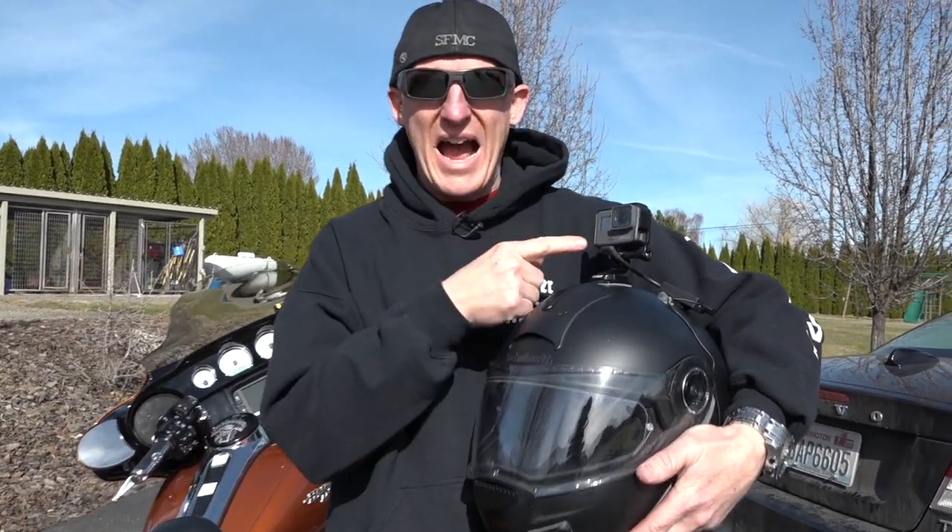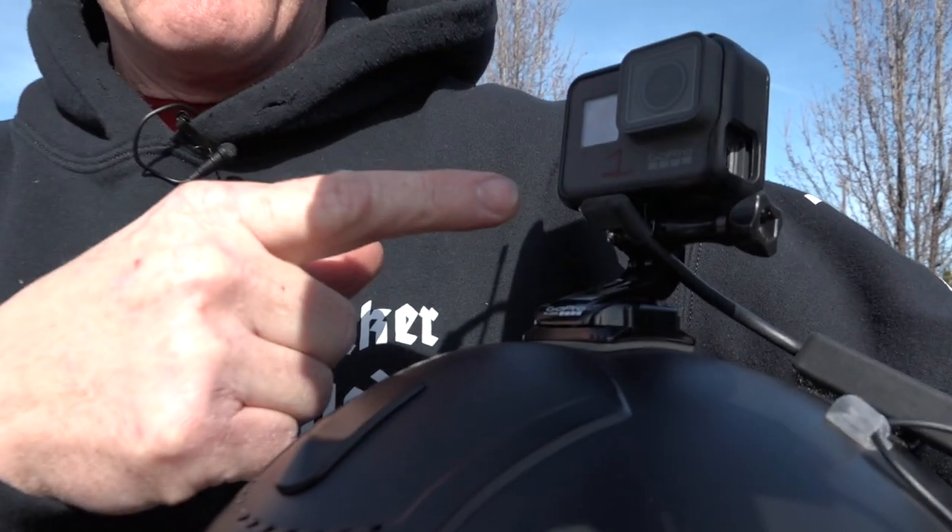Hey Bikeaholics, Ryan Robacher here at lawabidingbiker.com, thanks for checking back in. Alright, quickly guys, this is an issue with Moto Vlogging and the new GoPro Hero 5 Black — it's an audio issue of popping or clicking noise randomly while you're Moto Vlogging, usually at higher speeds like on a freeway at 70 plus miles per hour. I've got the solution; I've done a full day of testing and I want to get the information out to you.